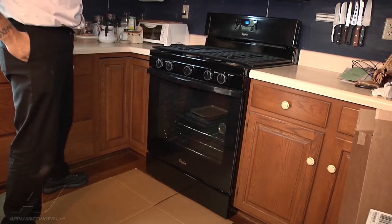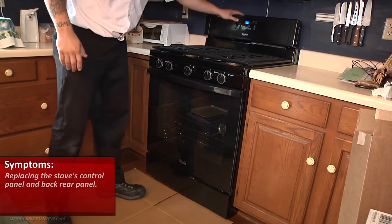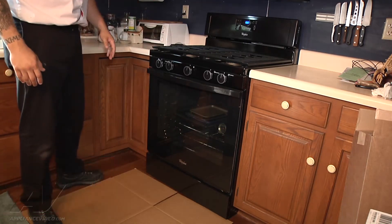We're on a Whirlpool gas range. We're here to replace the control panel and the back rear panel. It's kind of hard to see from up front, but there's a big dent in the top right here and the rear back panel is also damaged, so we have to pull it out to be able to get to that.